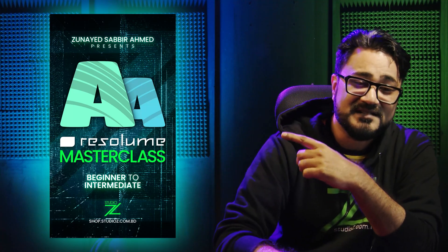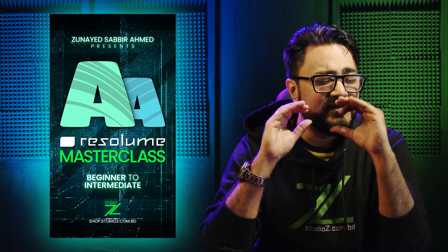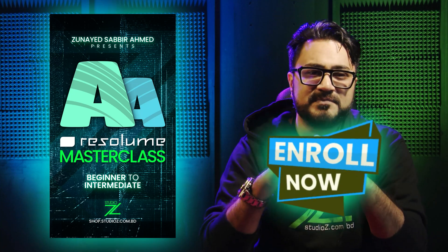Master the Resolume Masterclass, from making your own freestyle VJ playlist to making your perfectly planned immersive experience.